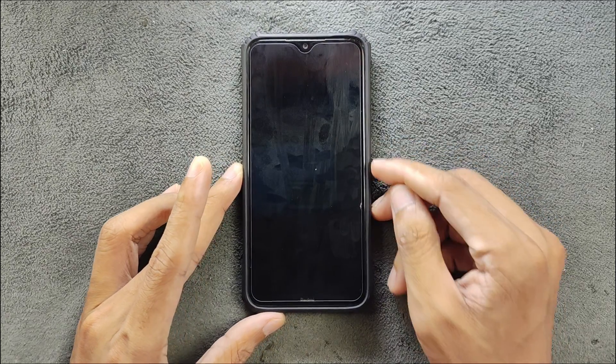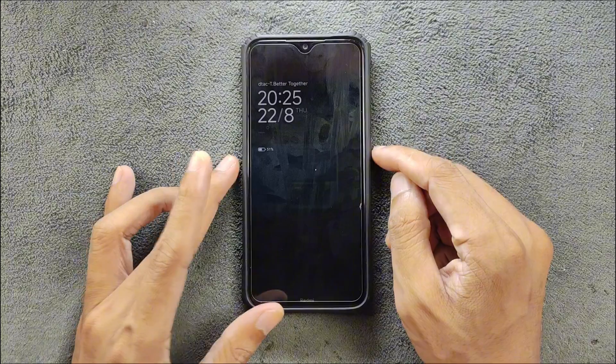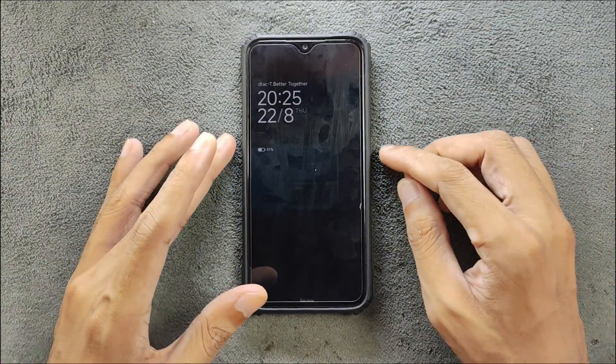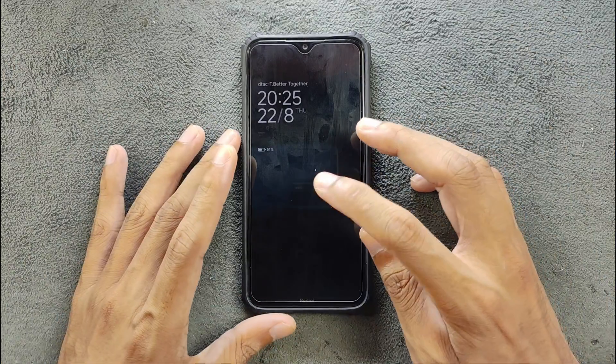We also got AOD — I did turn it on and as you can see it is working. Although it doesn't make much sense for the Redmi Note 8 since it has an IPS display, it will drain a lot of battery. But still, it's available.